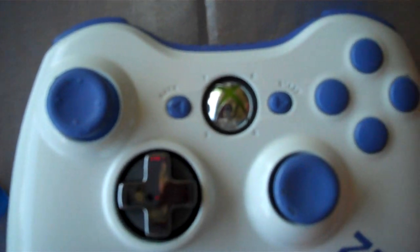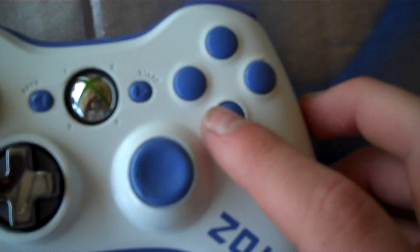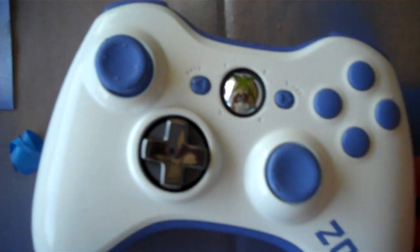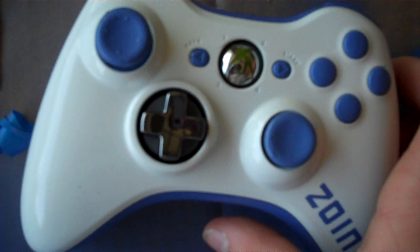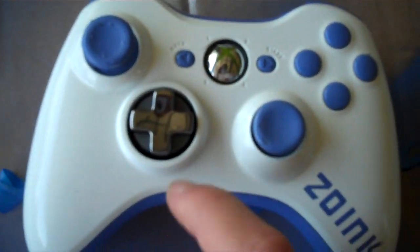I think this thing looks sick. It's got purple thumbsticks, purple buttons, purple start, back, bumper and underside. It's got a pretty bright glossy white finish, and it's got 'Zoink' right there, and then it's got the purple battery pack.